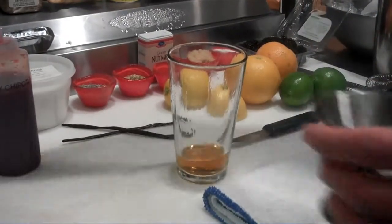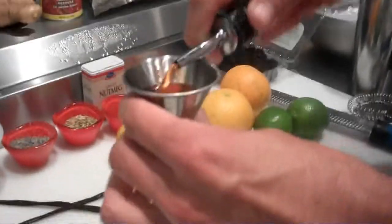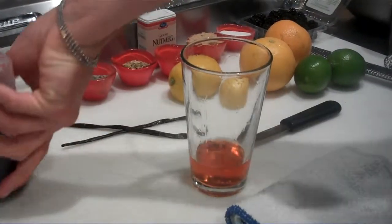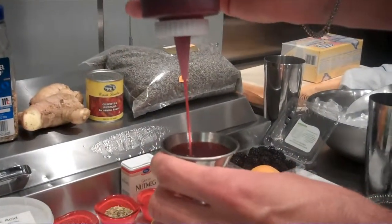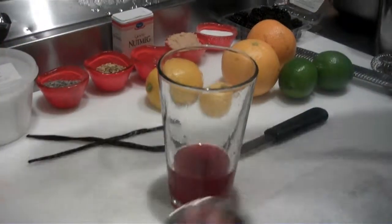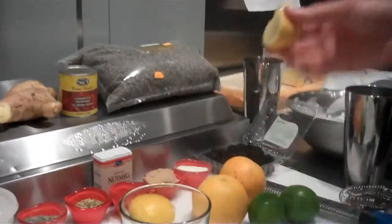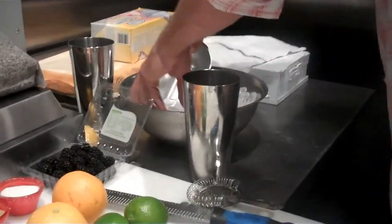We're going to use a nice Italian digestif called Aperol. Of course our syrup, and some fresh squeezed lemon. Shake that up.